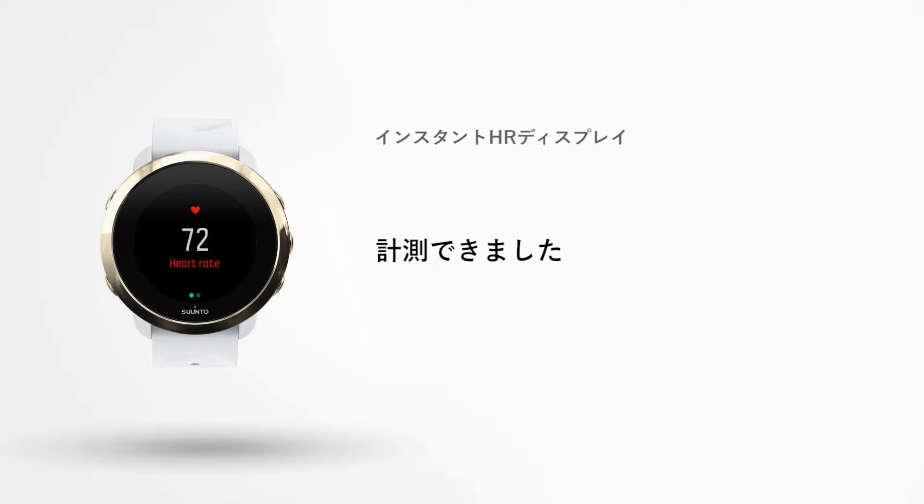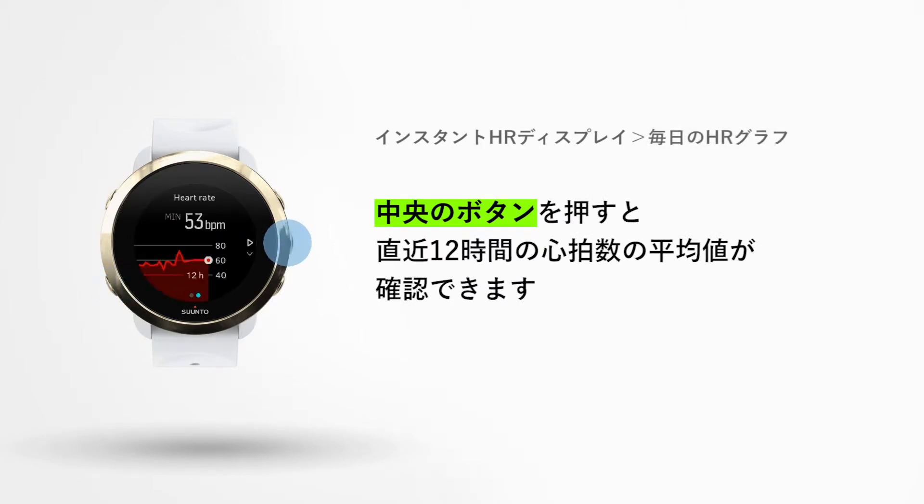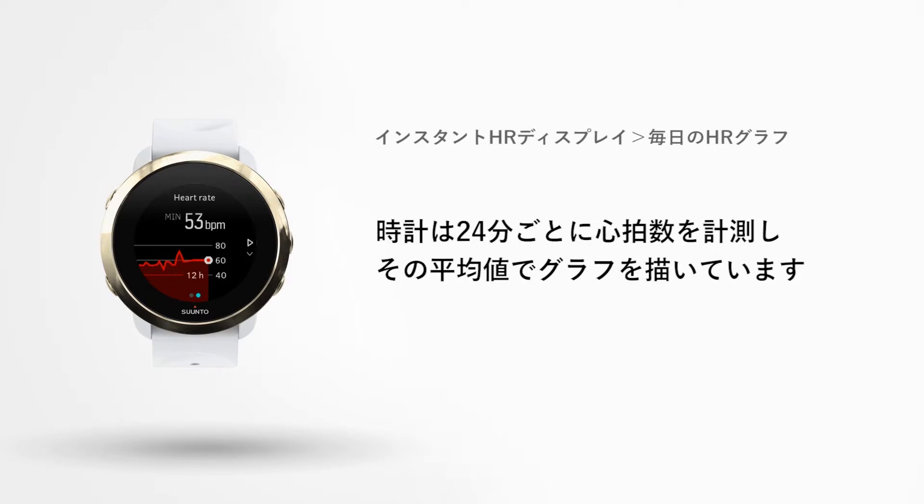Your watch provides a quick snapshot of your heart rate. Press the middle button and you will see your average heart rate over 12 hours. Your watch automatically measures your heart rate every 24 minutes and uses your HR average to create a graph.